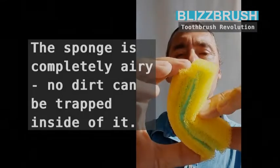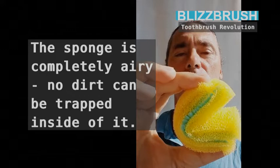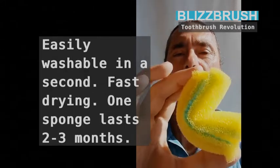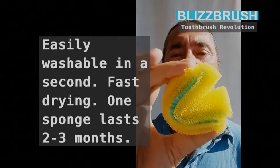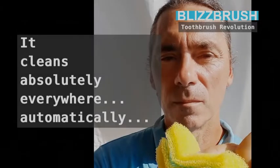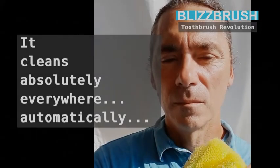The sponge adapts to all dentures and teeth perfectly. It is completely airy — no dirt can be trapped inside. Easily washable in a second, fast drying. One sponge lasts 2 to 3 months.